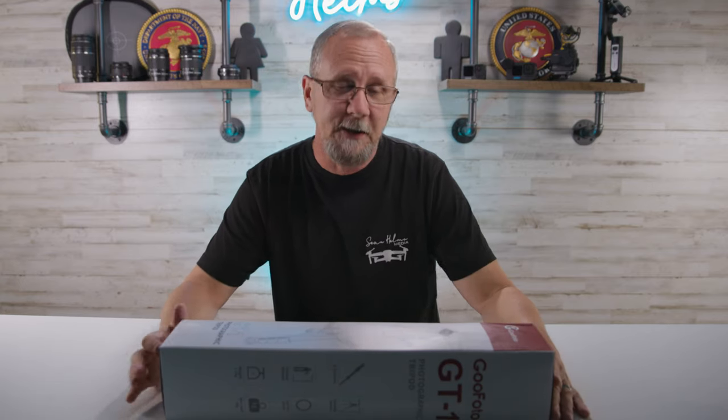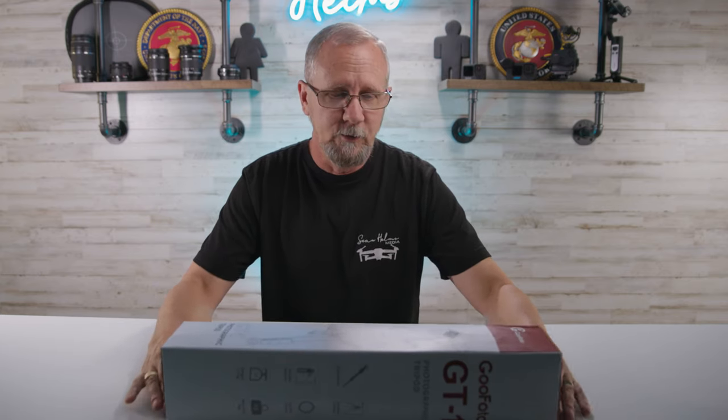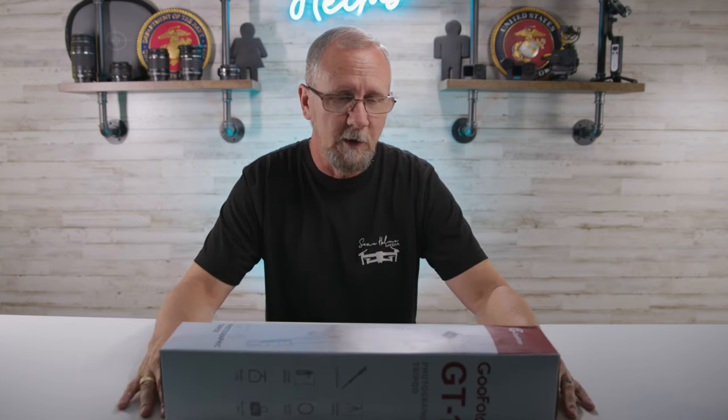It's just a short vid today on the GT1 by GoPhoto. Yes, they sent this out to me, but I'm not obligated to say anything other than what I truly believe. And I truly believe that for $40, this is a great tripod option for anybody on a budget looking to get into any kind of social media or content creation. So without rambling on, I'm going to go ahead and open this thing up and see what's inside.